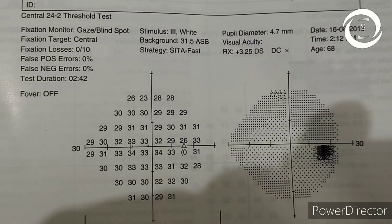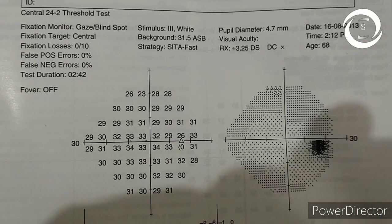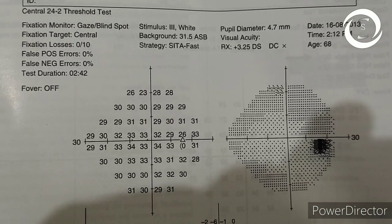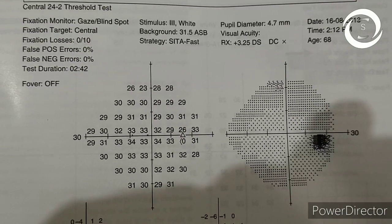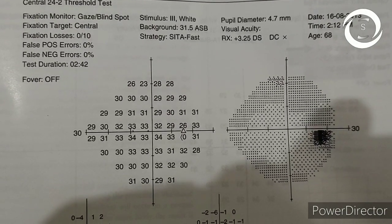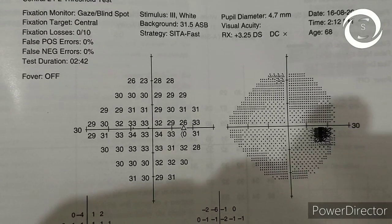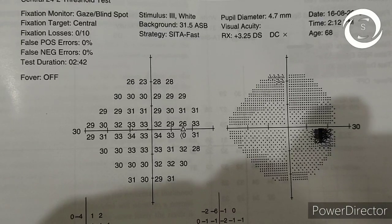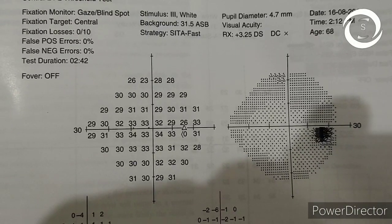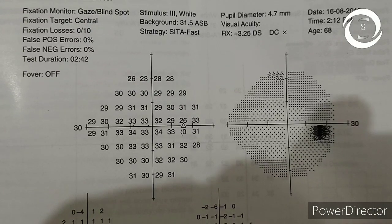I am Dr. Sharjeel and today we will discuss the second video of the series on visual field printouts. Here I am showing you another Humphrey visual field printout, and in this video I will also show you a Medmont visual field printout and an Octopus visual field printout, so you should be able to check the differences between the printouts.